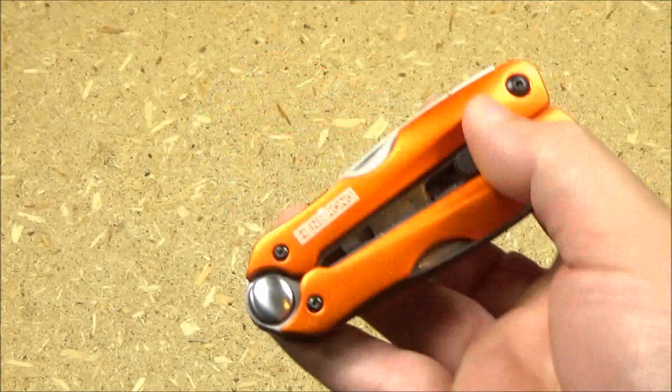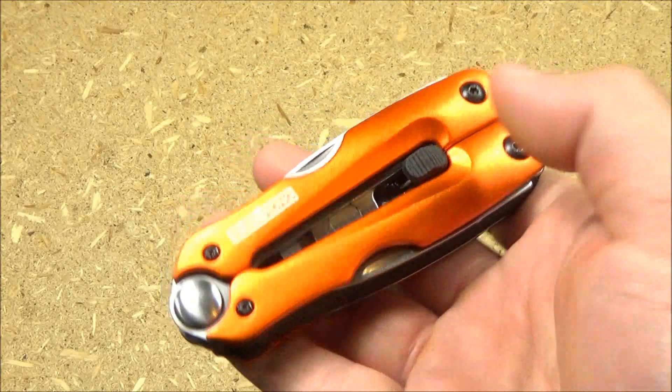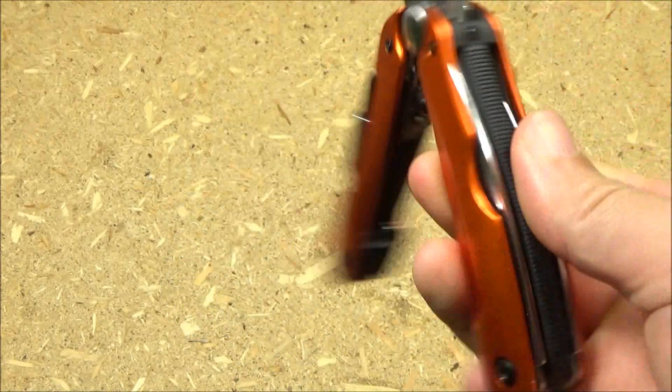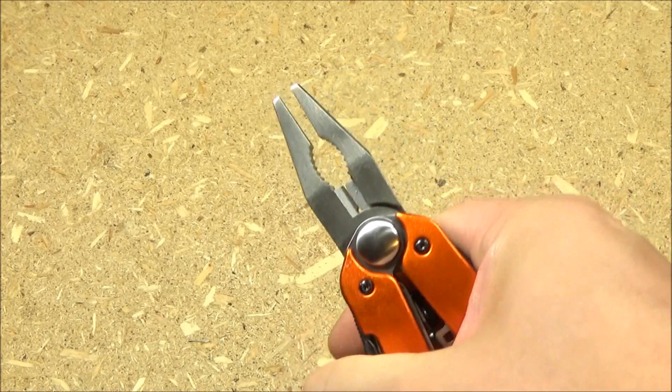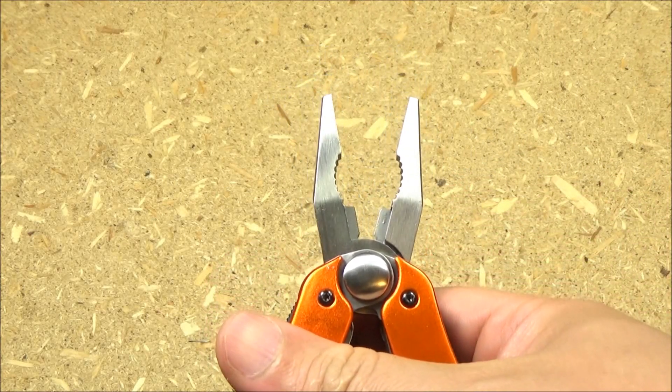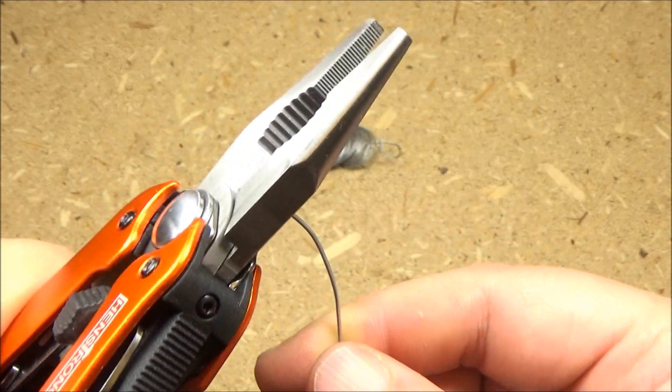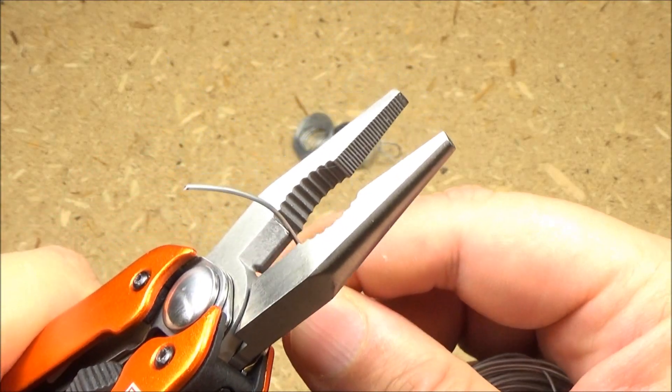Let's get into the toolset first. It has slide-out pliers — to slide them out, you press on this and they just slide out. They are spring-loaded pliers as well. Cutting some wire with the wire cutter — seems to work pretty well.